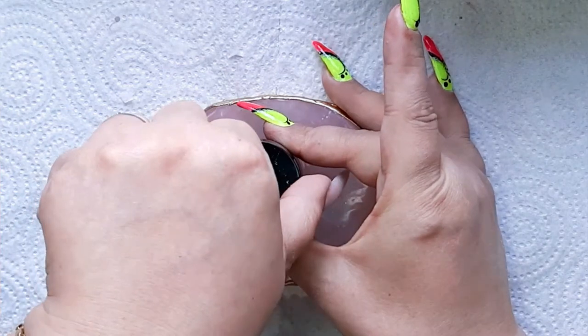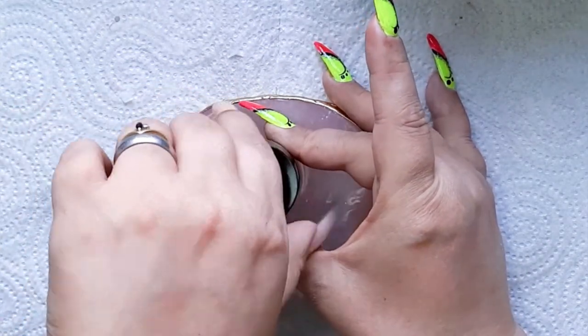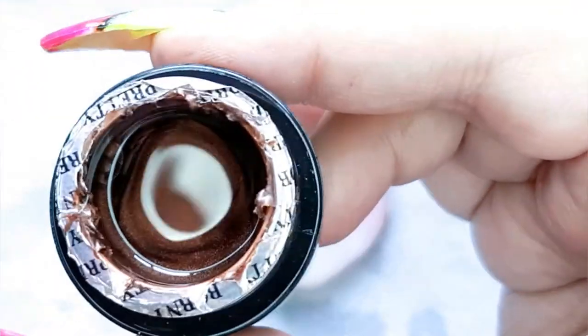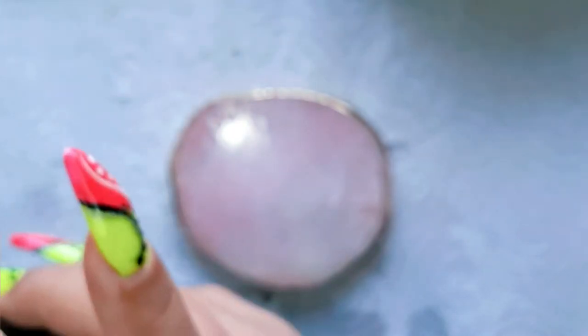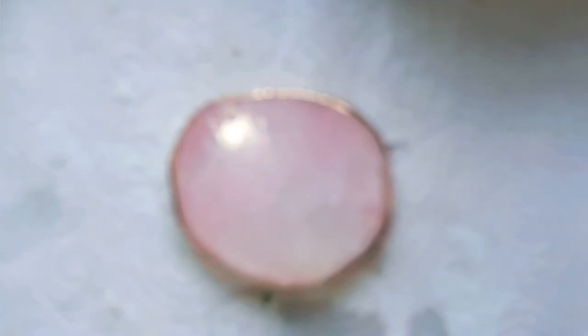But you can see it guys, it really looks stunning. Let me show it to you a little bit closer. Look at this color guys — how neat is that! I know you cannot see much now, but when you're going to see it on the nail! Maybe we're going to try it out today because I have some other gels that I like to try out today.